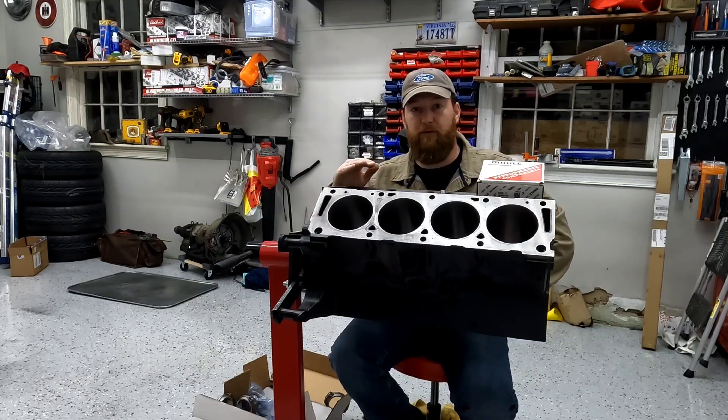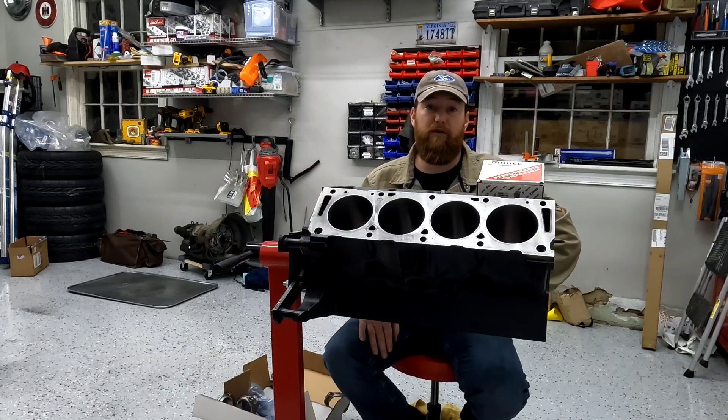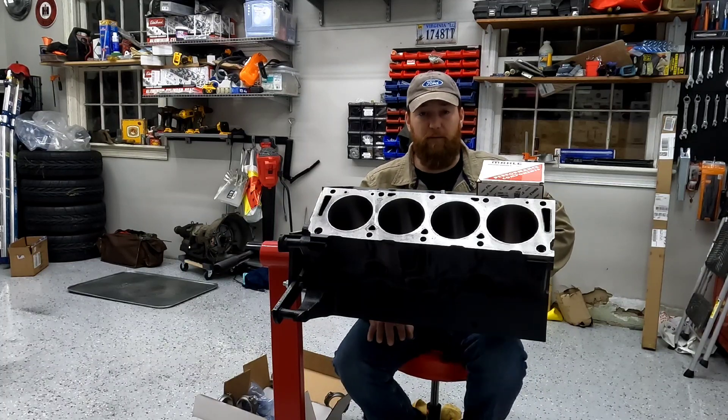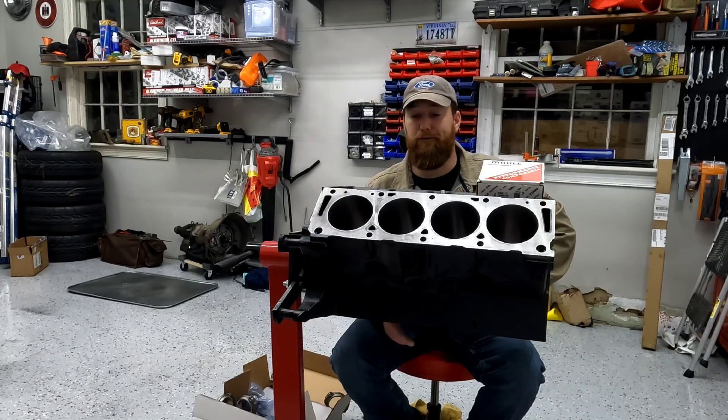I'm really happy with the way the block turned out. If y'all are in the Hampton Roads, Virginia area and you need any kind of machine work done, check out Feltz Machine Ink out in Suffolk. It's a family owned company. They'll do anything from turning rotors, honing out, mag checks, cleaning — everything up to including a full engine build, fully dressed. Great people to work with, very friendly, very fair on price. They did a great job on this engine for me.